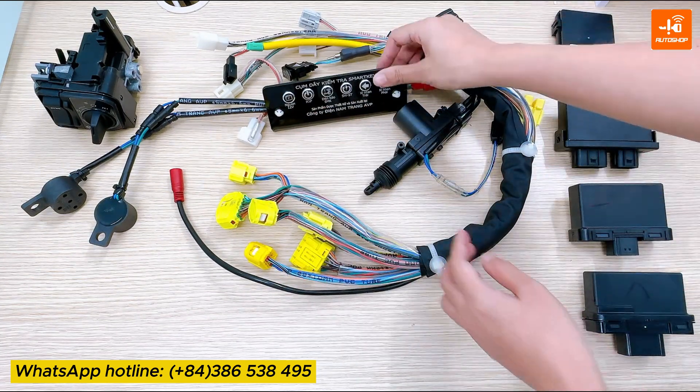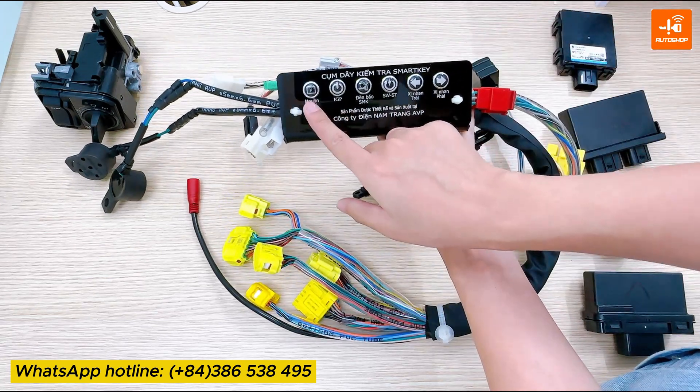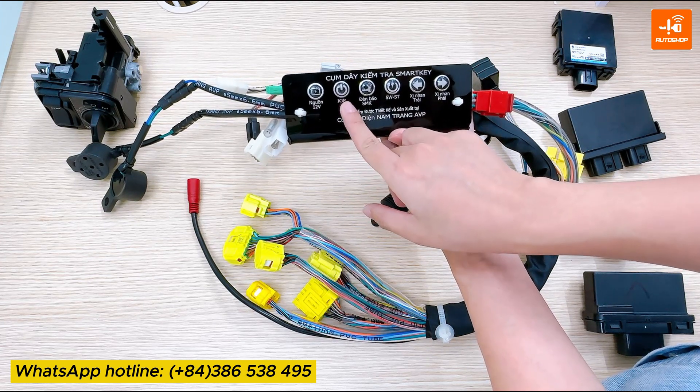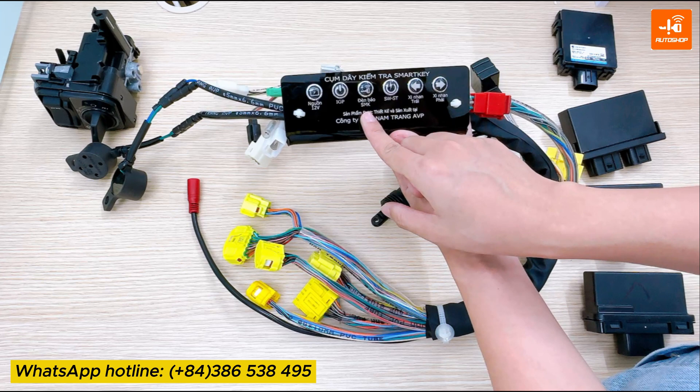This is the screen that will display the features that I will test. It shows 12V power — when power is supplied, the light will turn ON. IGP means ignition power. The SmartKey indicator light represents the SmartKey indicator that will be displayed on the motorcycle dashboard.